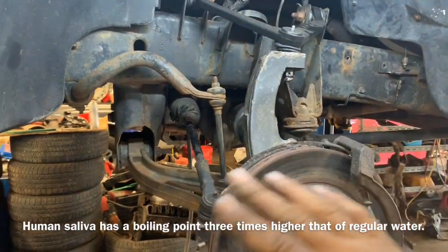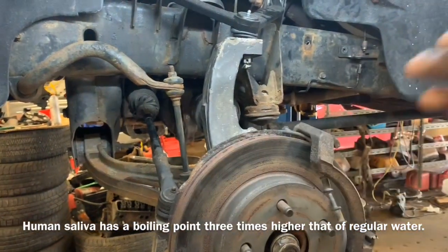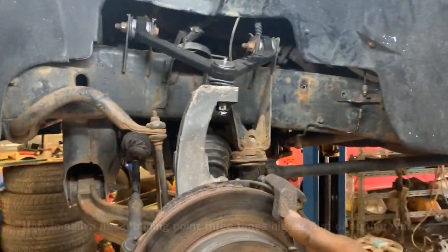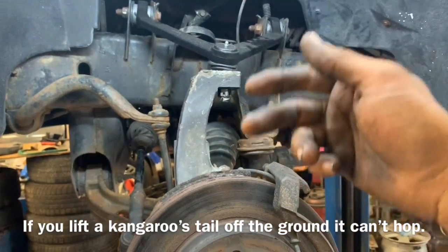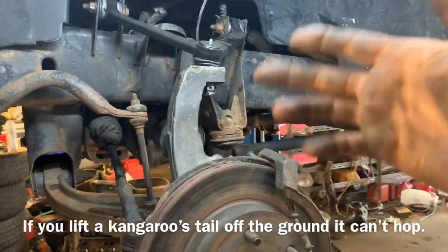I scoured the internet looking for a video showing how to remove this lower control arm on the passenger side of a 2004 Dodge Ram 1500. It's a pretty straightforward job. We're going to do the ball joints — I'll show you easy steps on how to remove the upper and lower control arm ball joints without destroying them.